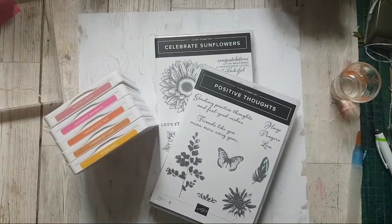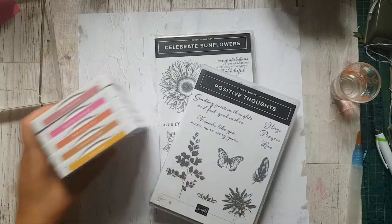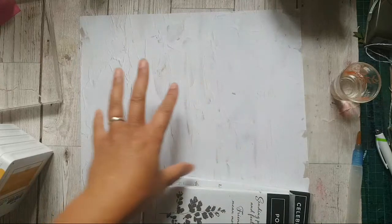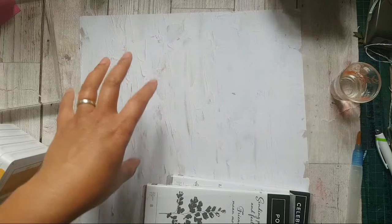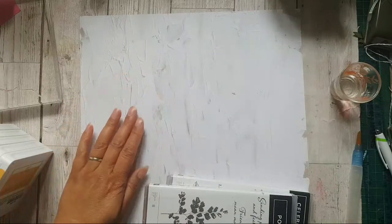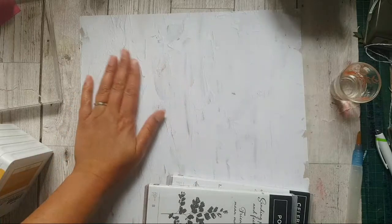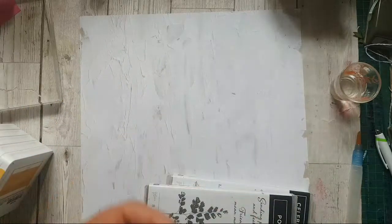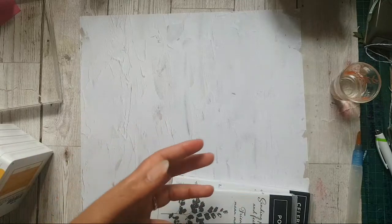Hi and welcome, it's Ruth here at artfulstamping.co.uk. Today I'm going to be trying to stamp directly onto designer series paper. This is from the In Good Taste designer series paper pack — it's a double pack, you get 24 sheets, and when you see them you'll understand why there are so many because they are such fantastic neutral designs that you can use again and again for different things.